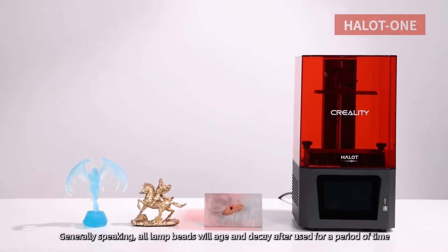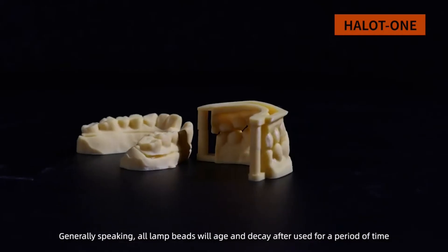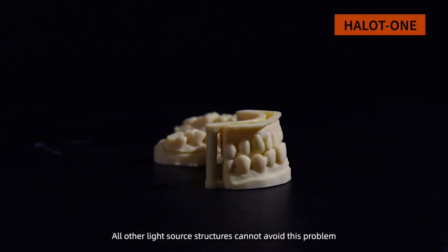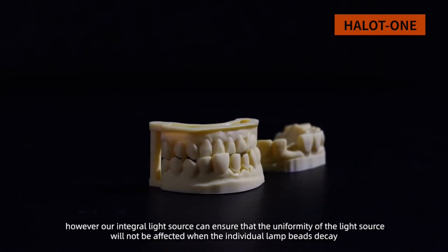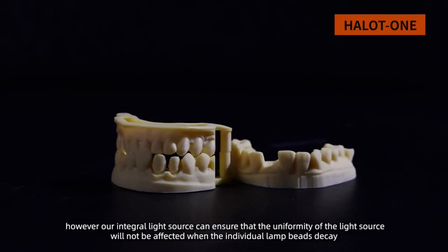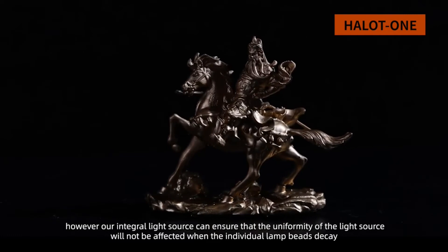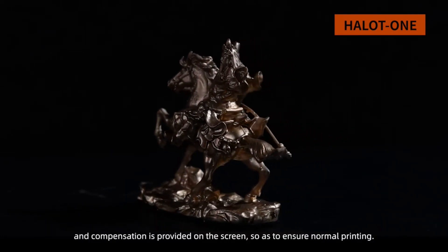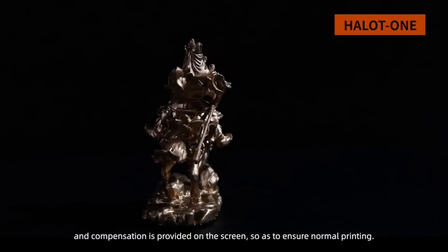Generally speaking, all lamp beads will age and decay after being used for a period of time, and other light source structures cannot avoid this problem. However, our integral light source ensures that uniformity will not be affected when individual lamp beads decay, and compensation is provided on the screen to ensure normal printing.